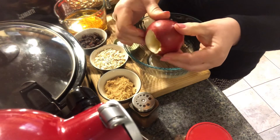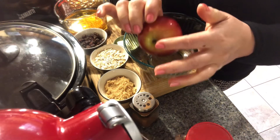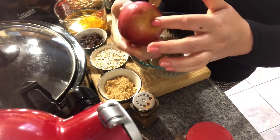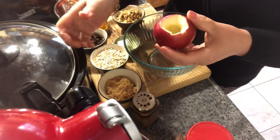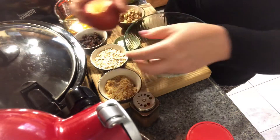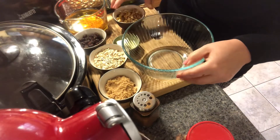Here it's halfway cored, which is not pierced through. You can't pierce through because the stuffing will fall out. I have my slow cooker here, which I am going to put them into my bowl.